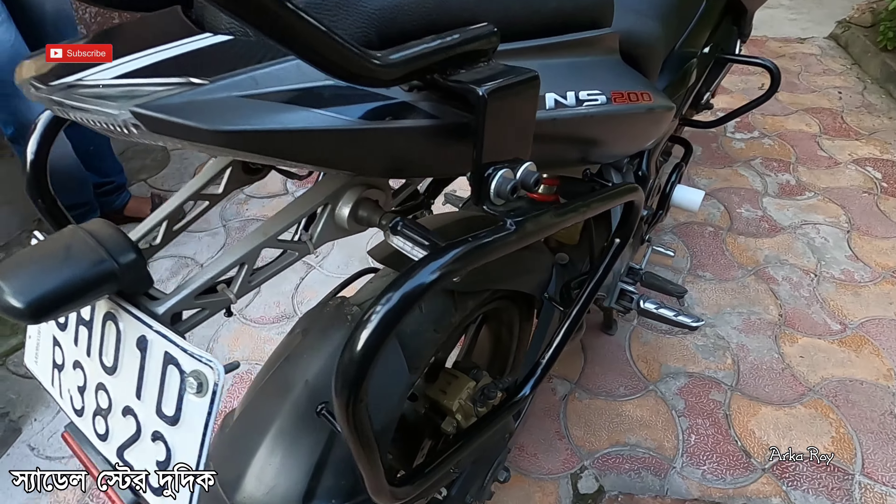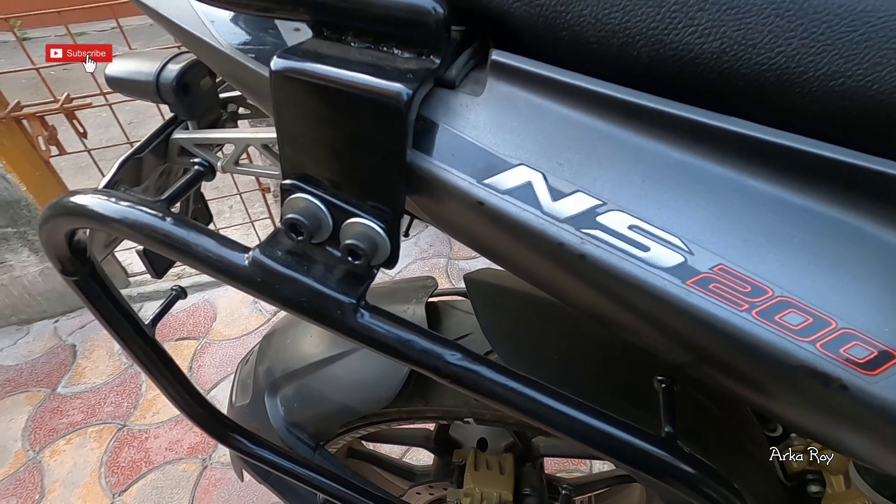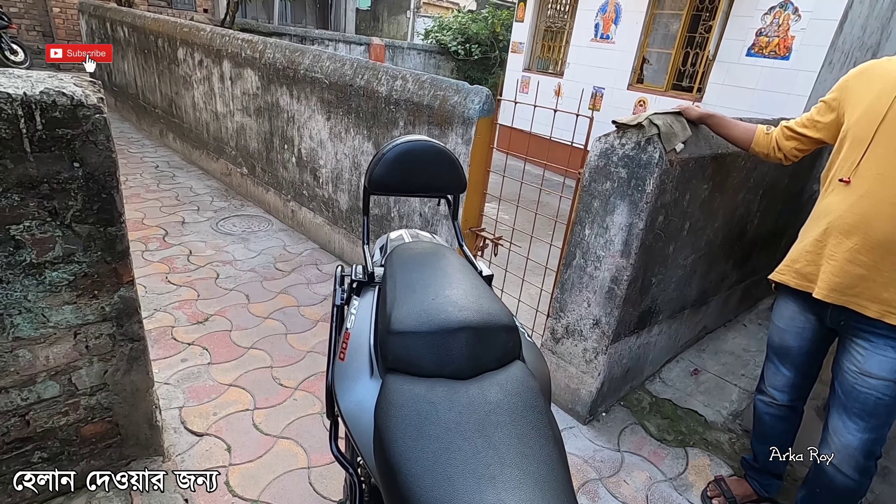I will show you once again both sides of the saddle stay. And here comes the cushion for the back support.